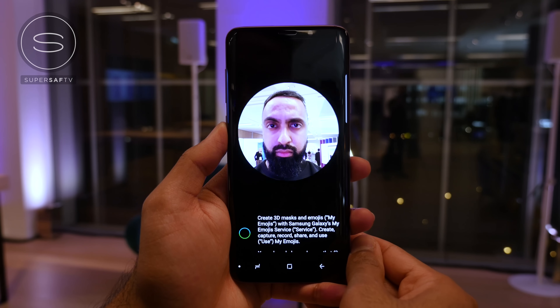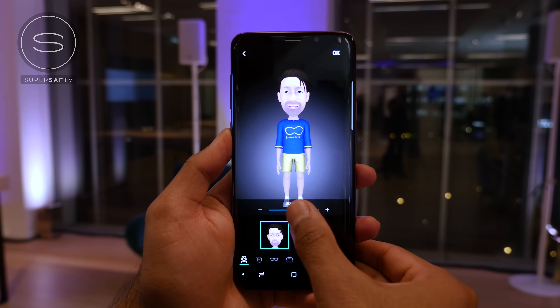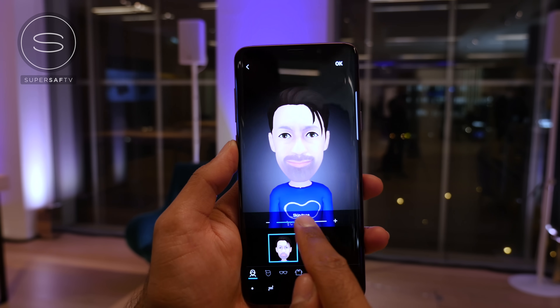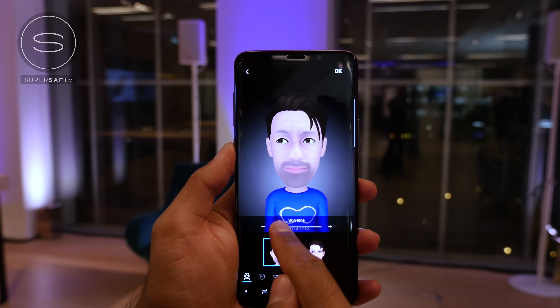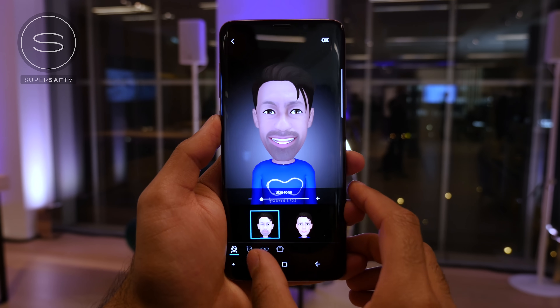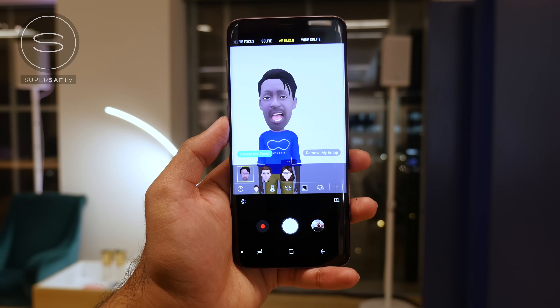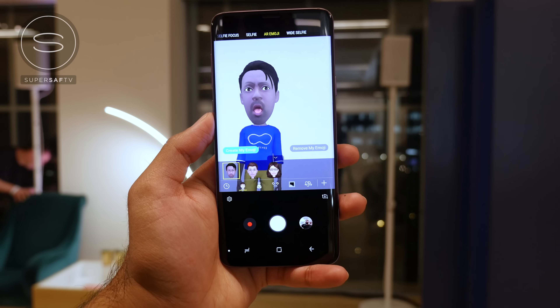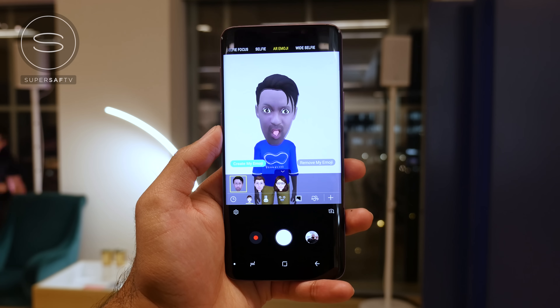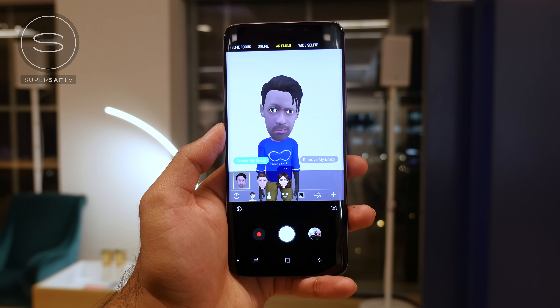There's a new feature called AR Emoji. It creates a 3D caricature of yourself using a picture of your face. Mine didn't work too well in the demo, so I'll need to try it again and do some more tweaks. But once your AR Emoji is set up, the S9s look for 100 facial features and give your emoji realistic expressions. You can then share those with friends and family via apps like WhatsApp and Facebook.